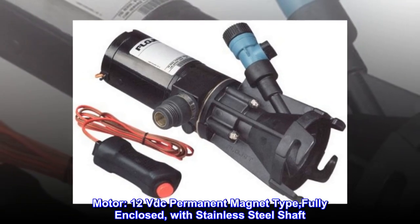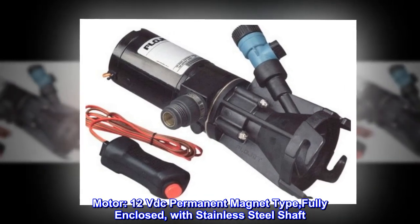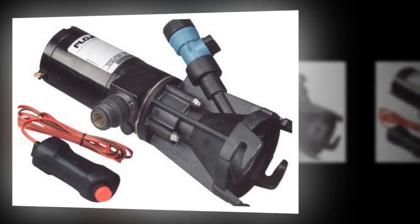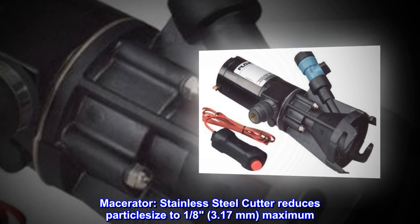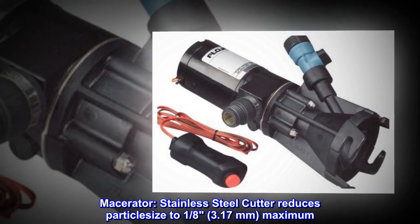Motor: 12V DC permanent magnet type, fully enclosed, with stainless steel shaft. Macerator: stainless steel cutter reduces particle size to 1/8 inch (3.17 mm) maximum.